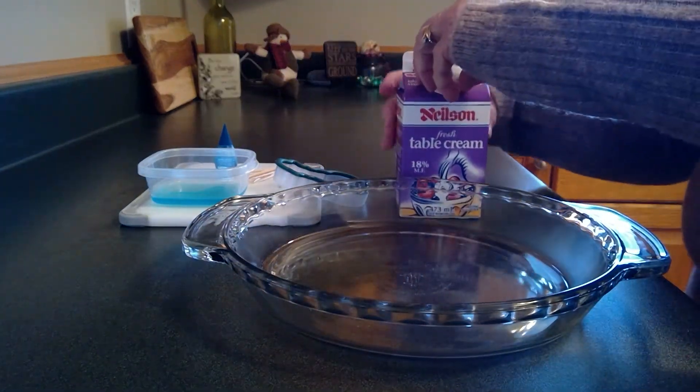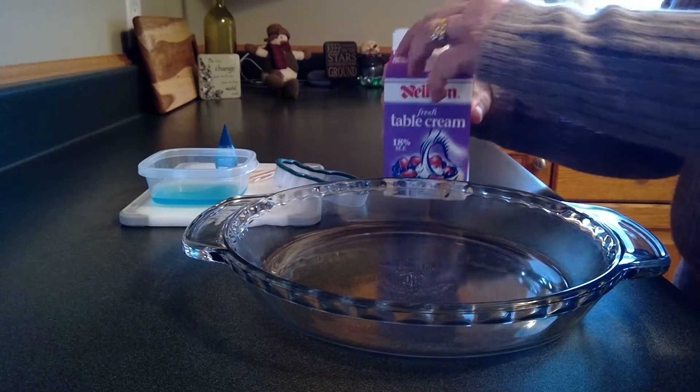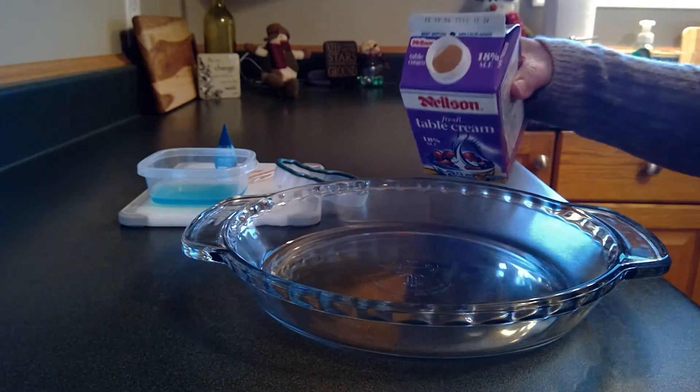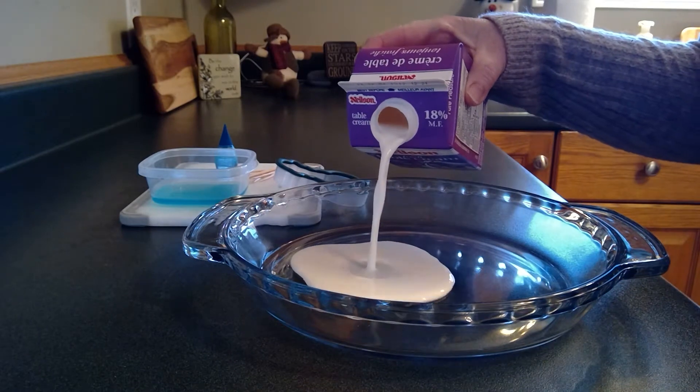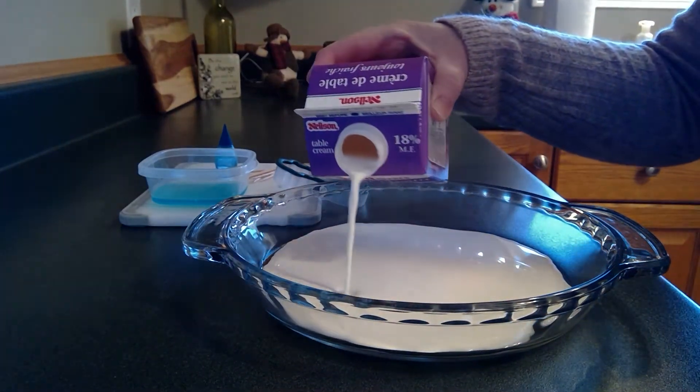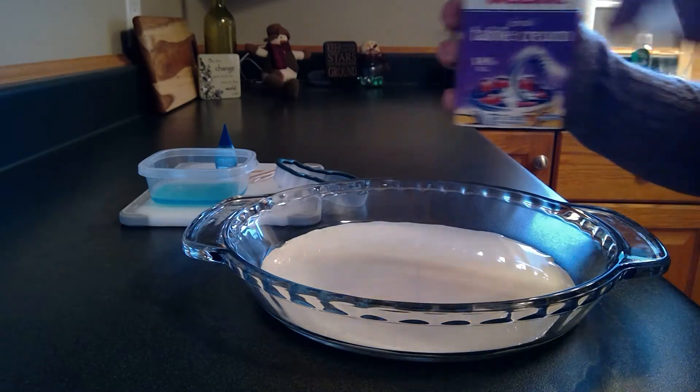So let's start! The first thing we're going to do — I'll give my milk a little shake — I'm going to pour some milk into my shallow plate and we're going to cover the whole bottom of the plate. There we go.